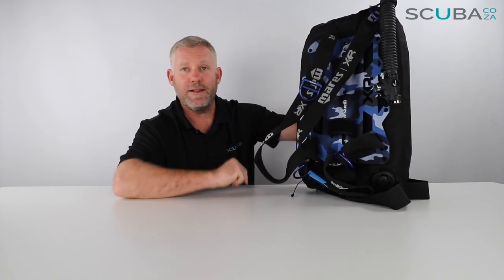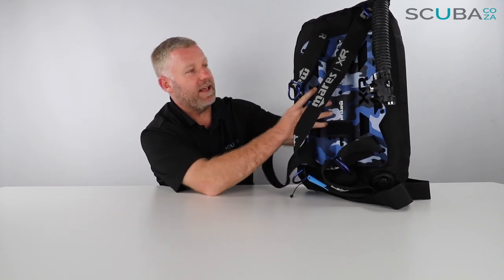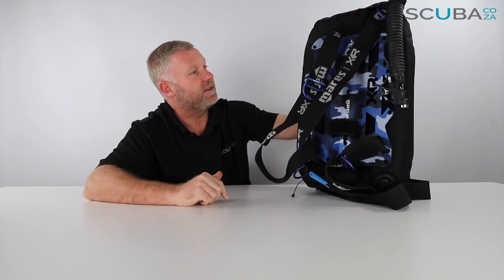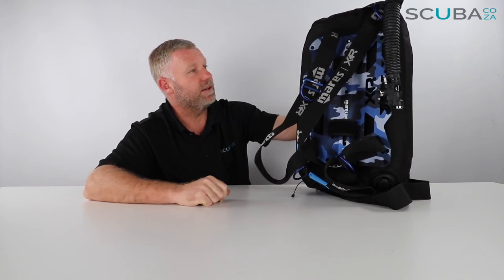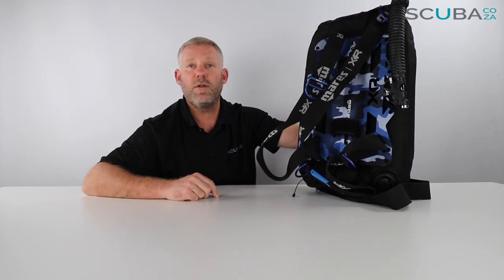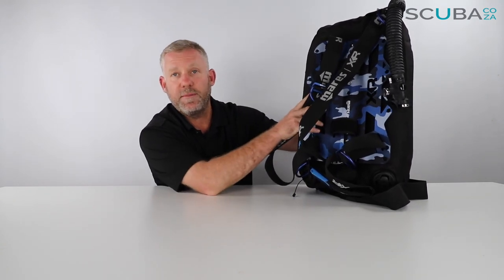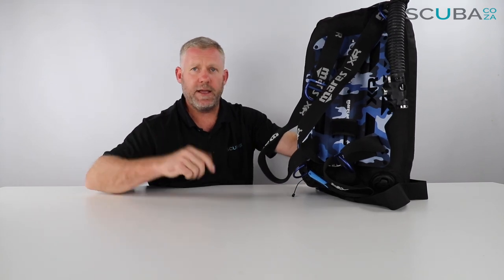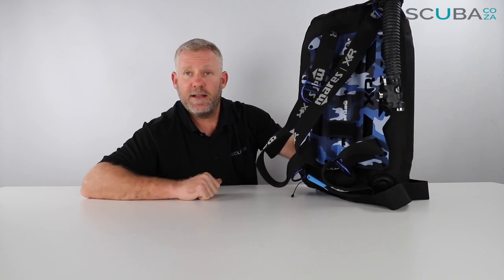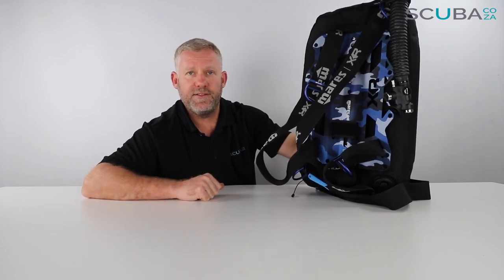Overall, I think this is a really great BCD — the Mares Blue Battle XR range backplate and wing setup. I'm super excited to dive with this BCD for the rest of this season because it really looks the part too. If you're enjoying these product reviews, please subscribe to our YouTube channel, check out our social streams — the main one being facebook.com/scuba.ca — or check out all the other interesting things we've got going on across Instagram and everything else. That's it from me and I look forward to seeing you really soon in the water!